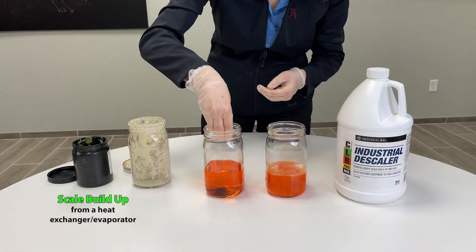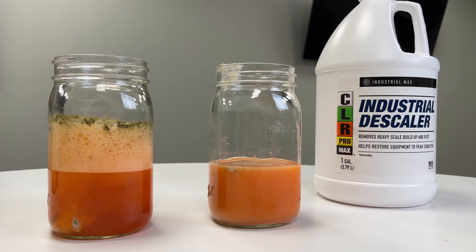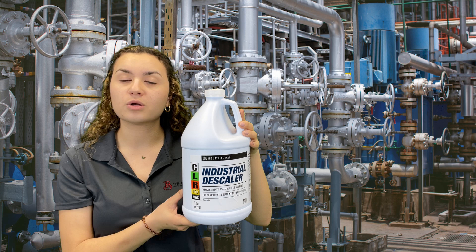The CLR ProMax Industrial Descaler boasts the capability to help restore equipment to peak condition, ultimately preserving and prolonging the lifespan of costly industrial machinery.